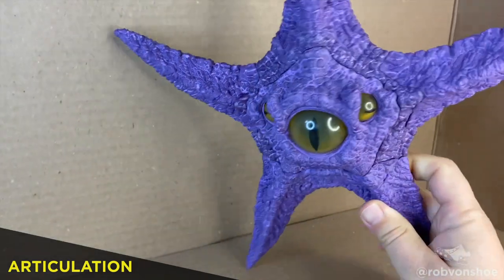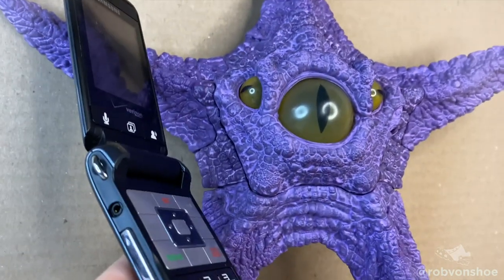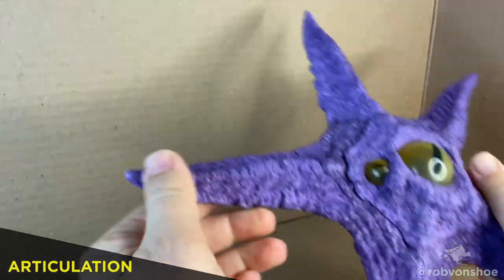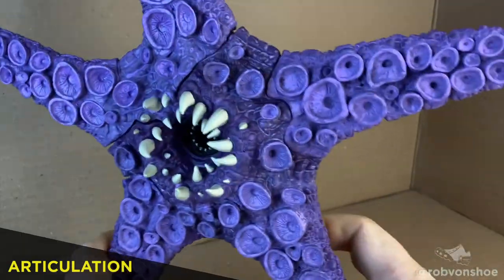It's a starfish. It has a couple of eyes — three eyes in fact — kind of looks like the Eye of Sauron. No, this is Patrick. It's got texture work and a wash over it. You can spin it, that's a neat trick. The tentacles aren't really bendy — in fact there's no articulation at all. It's a statue.